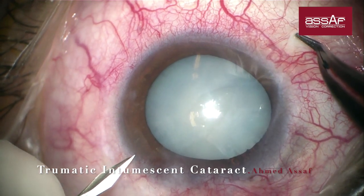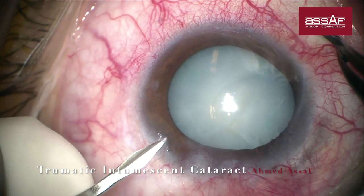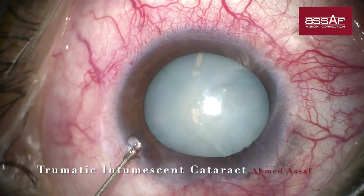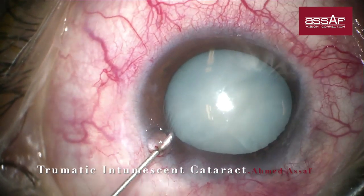I started the surgery by doing a single small paracentesis — just enough to pass the OVD cannula — then a dispersive viscoelastic OVD injection.